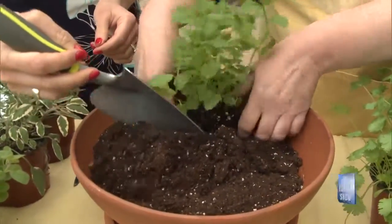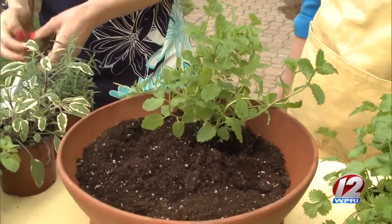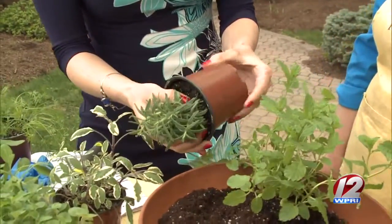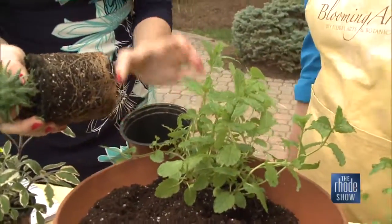We get excited when we see things in bloom, but with herbs it's a little different. You don't want to let them go to bloom because that will change the flavor of your herbs. So as soon as you see a bud forming, go in with your scissors or your fingers and pinch that flower bud right off.